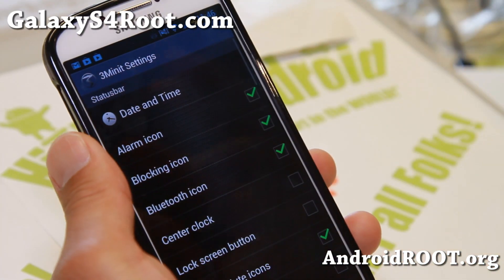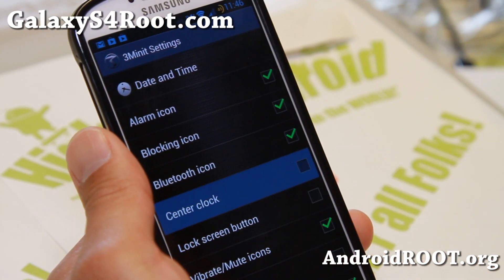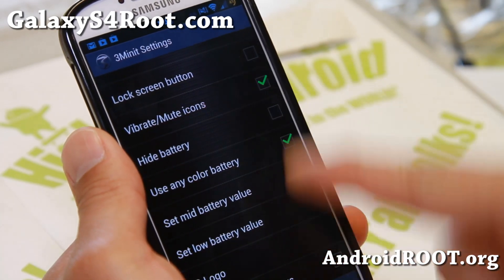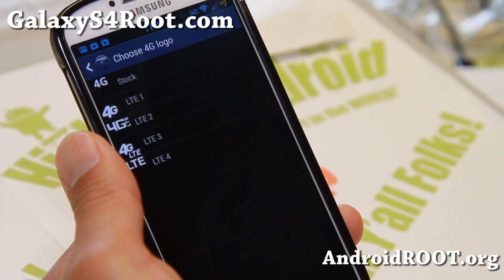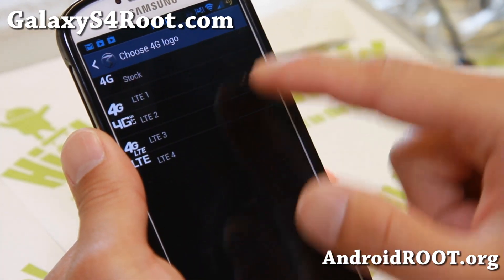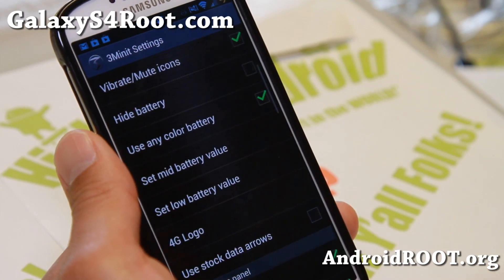Three-minute settings are integrated perfectly in here, which allows you to customize. You can center the clock — you'll see the clock move there — and a bunch of stuff you can do. You can change the LT logo here, you know, 4G LT logo, if you want 4G or you want the Verizon type of 4G. You'll have to reboot to make that take effect.